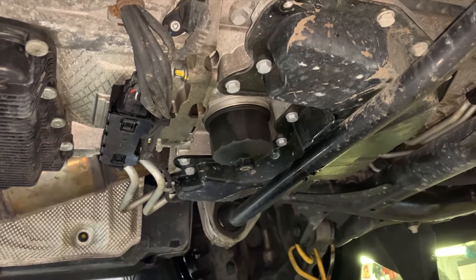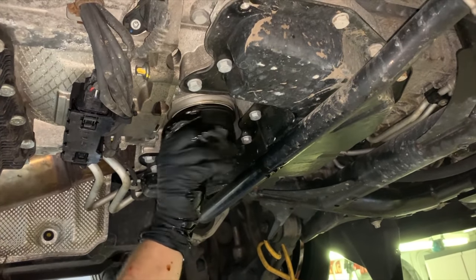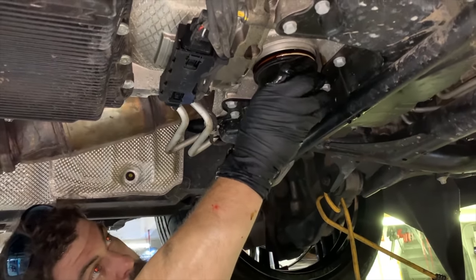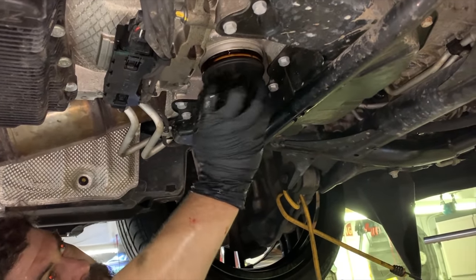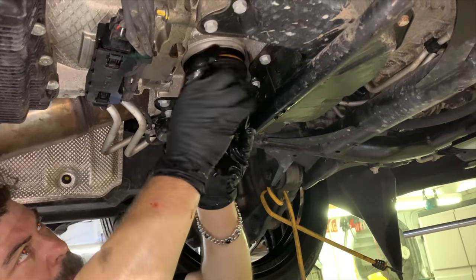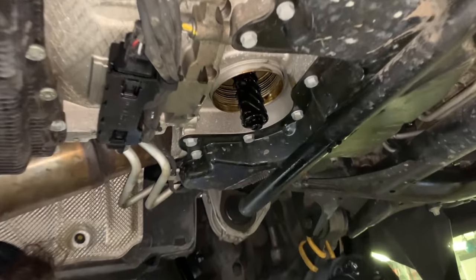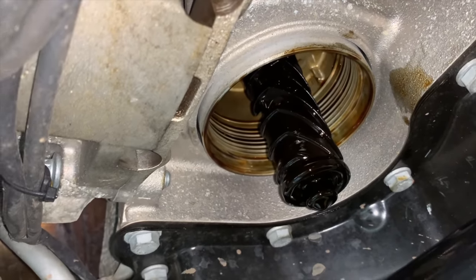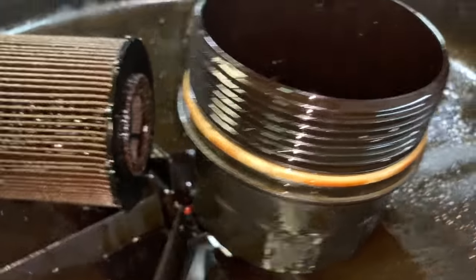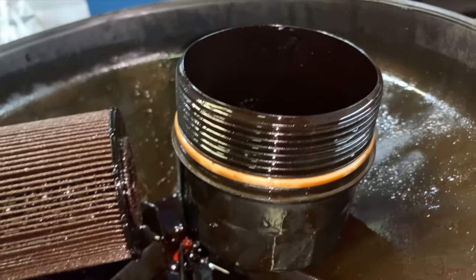Always have your bucket and your catch pan ready — there's always going to be a mess, you can't get away from it. The filter itself is up in there stuck, you've got to pull it down because it seals in there — that's what the other little washer is for. Pull that nasty old filter out of there. We're going to replace this outer ring with the new ring. To be honest, this one looks better than the one they gave us, but we'll change it anyway. Use a little screwdriver or a pick to get it out of there.